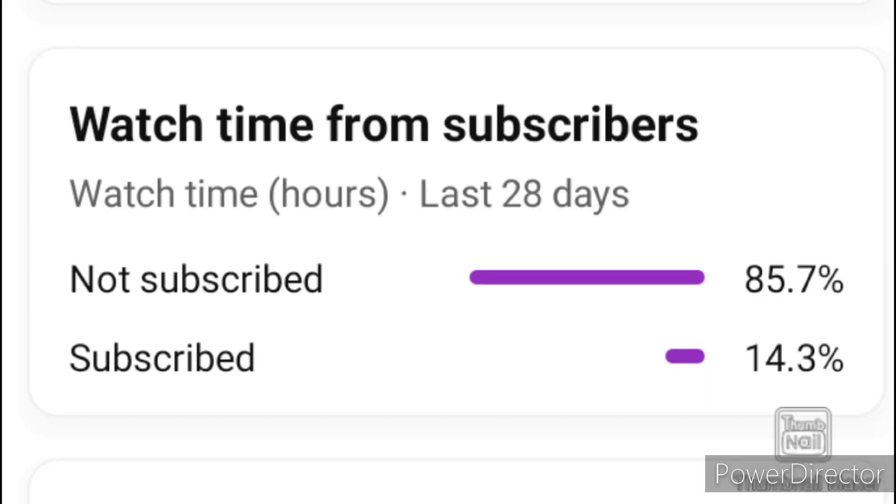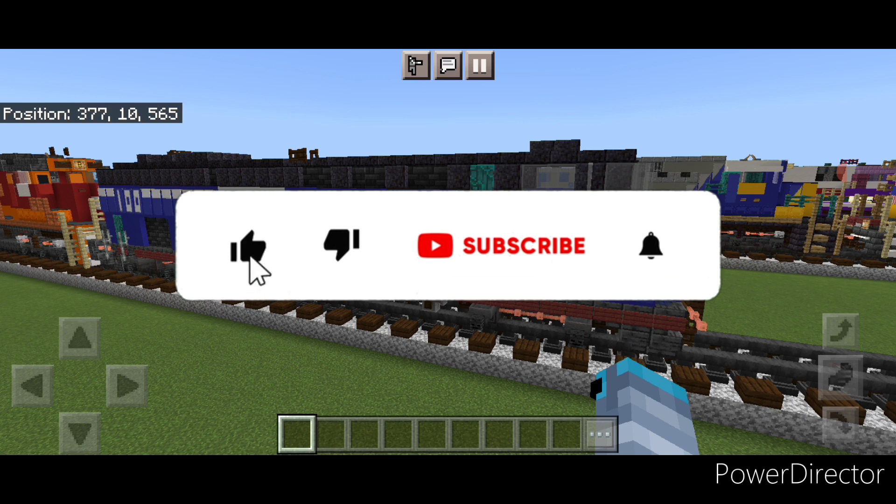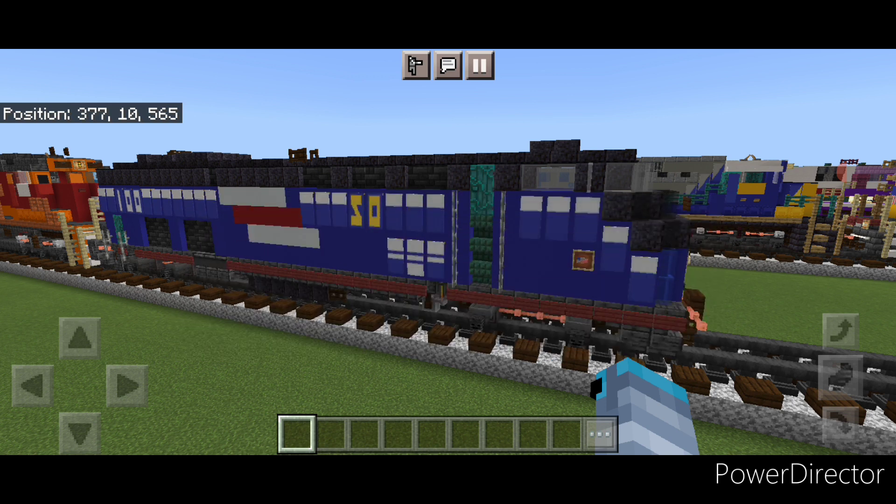Before we get started, I would like to note that YouTube's telling me 85% of the people watching these videos are not subscribed. So if you get any kind of enjoyment out of these videos, please hit that like and subscribe button and turn on the notification bell so you don't miss any of our awesome tutorials or railfanning adventures. It would help the channel out greatly. Thank you very much.